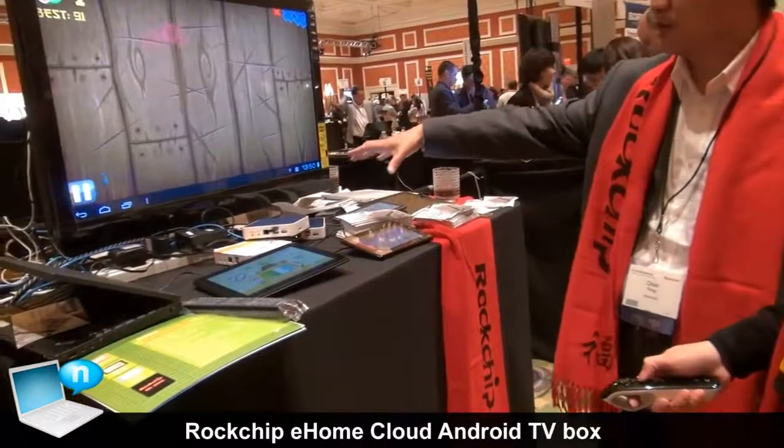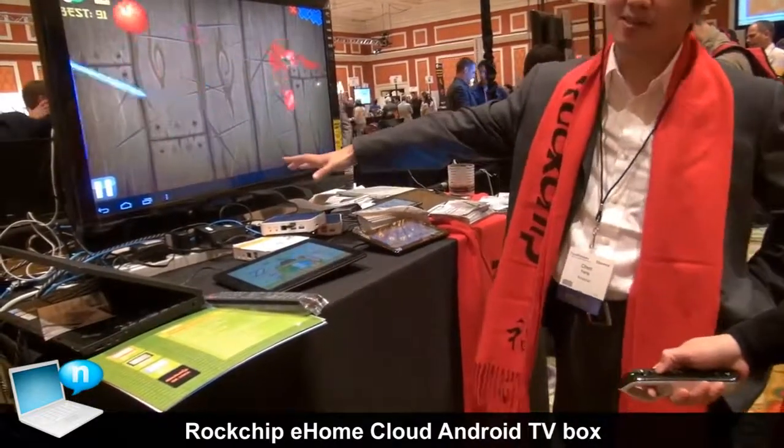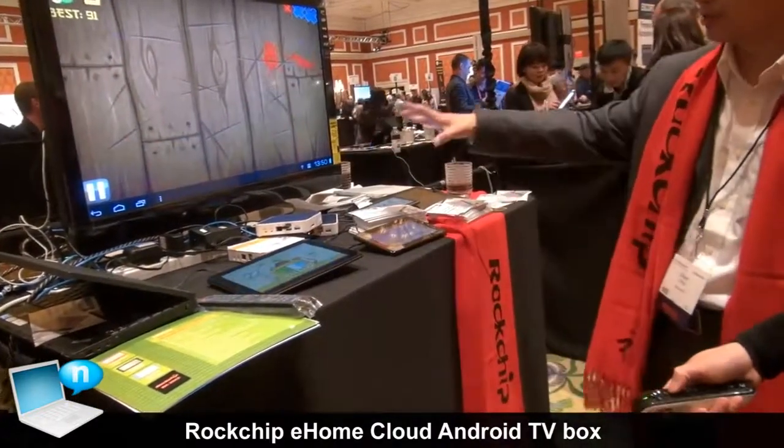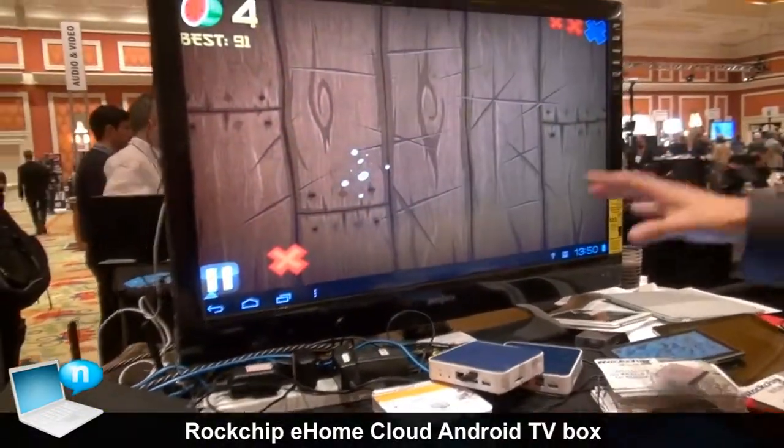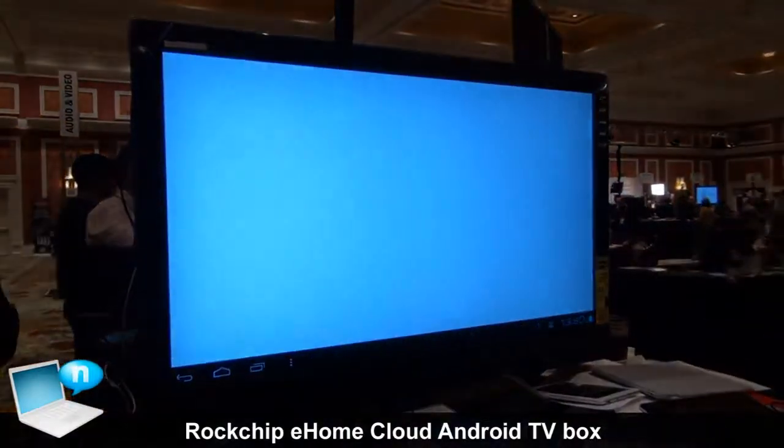Basically, you have a huge tablet with a small box. So if everybody has a TV, you get this box, your TV becomes a smart TV.